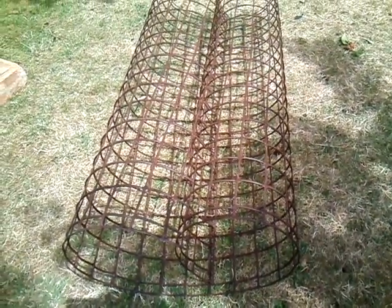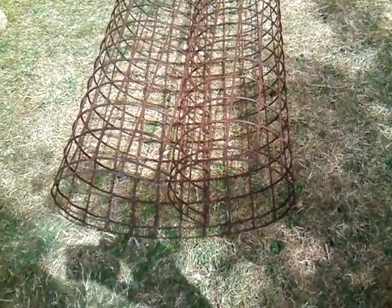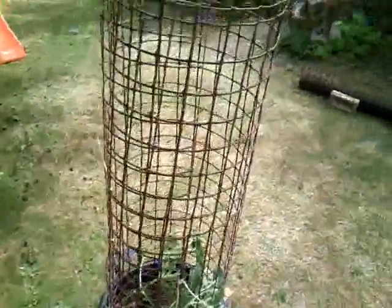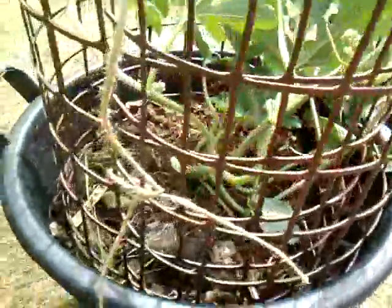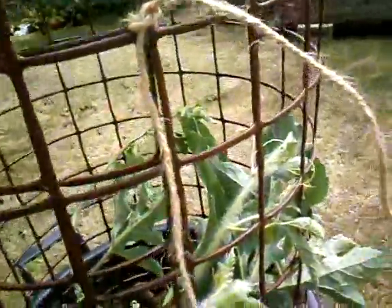I'm now going to put the mesh in my pot, around my plant, around the edges of the pot. You can see I've placed it around the outside of the pot and tied it at the necessary points with some garden twine to keep it in place and stop it flapping around. Garden twine is generally a bit cheaper than string and you can pick it up at garden centres or online.